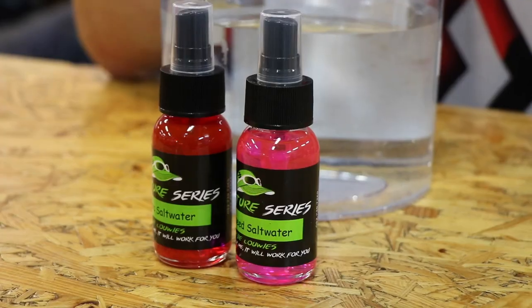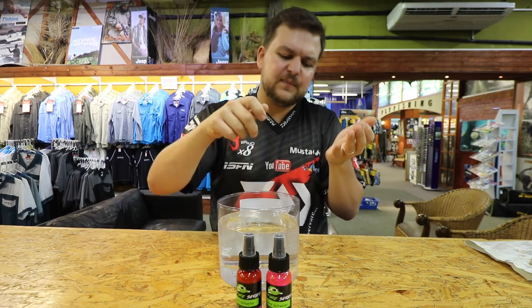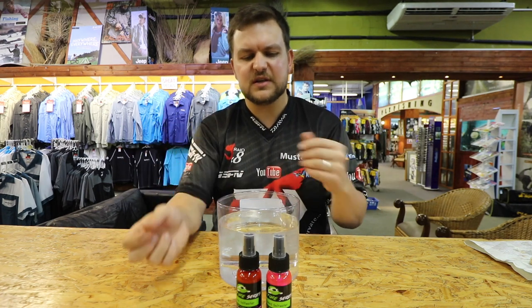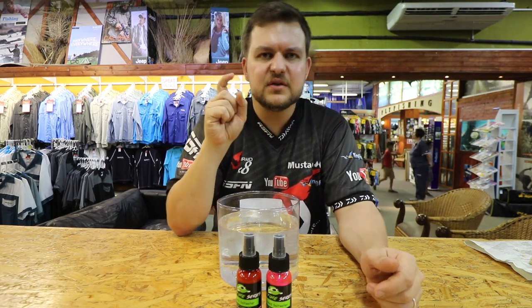The problem we had was with the little containers — the dip concentrates with a screw top. You're trying to open it, you've got a prawn in hand, you try to pour just a little bit and you end up pouring a whole lot, losing so much at a time. Loki came up with the idea of a little spray bottle.